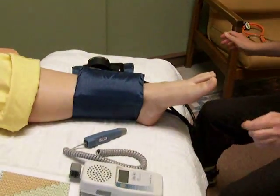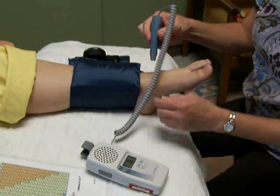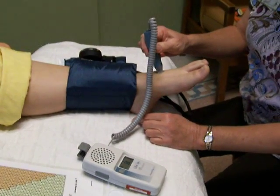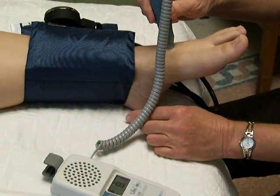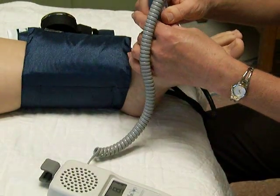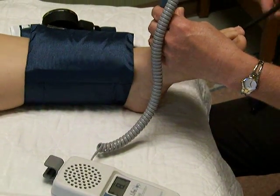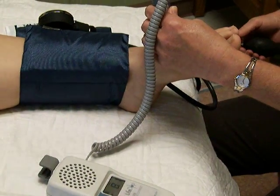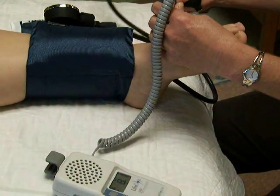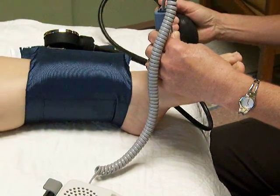Prior to inflating the cuff, you want to use your Doppler and locate the dorsalis pedis pulse. Then you inflate the blood pressure cuff to the point where you obliterate the sound.